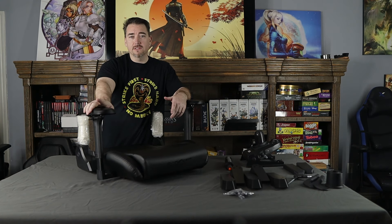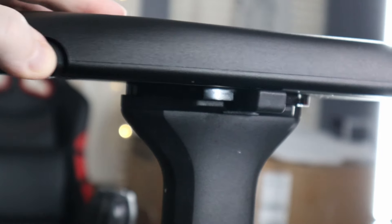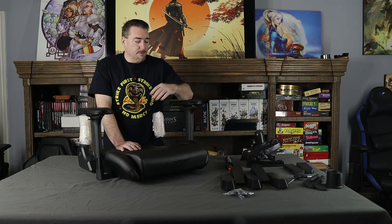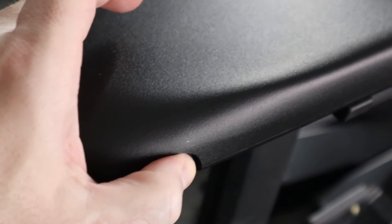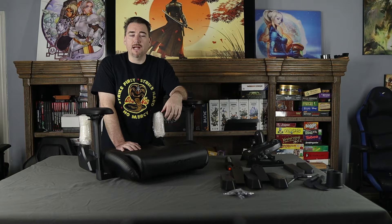There is a little bit of a difference with the design of these 4D armrests. They're called 4D as they can move in four directions — up, down, left, and right. These buttons on the side don't stick out like they do on every other chair we've reviewed. They are recessed, ensuring that you don't rub against them or catch them when you stand up.